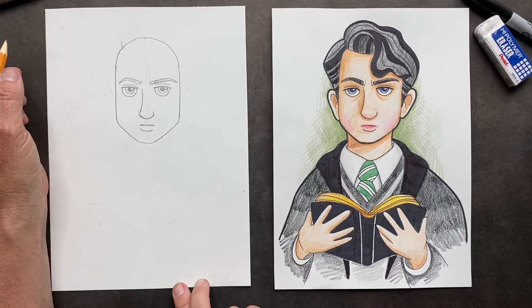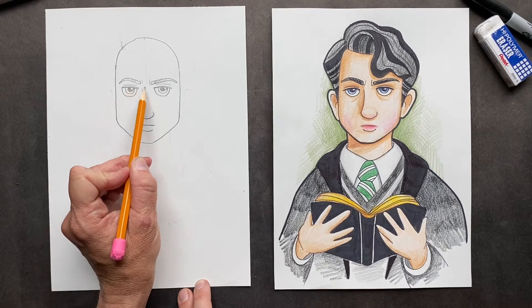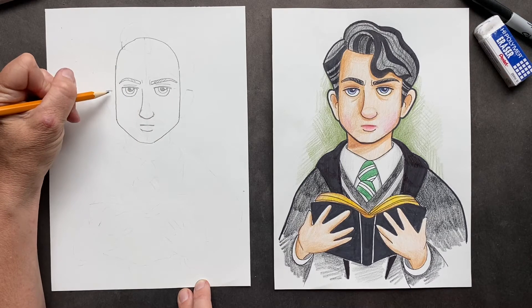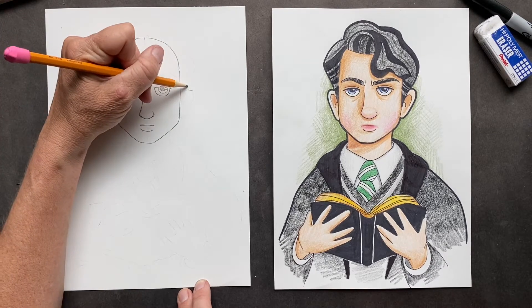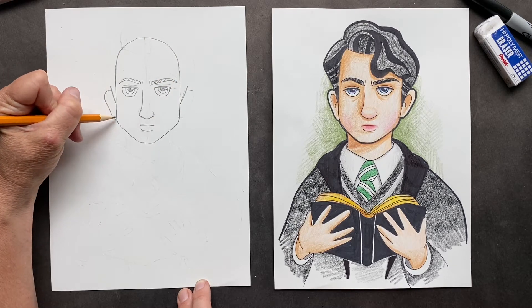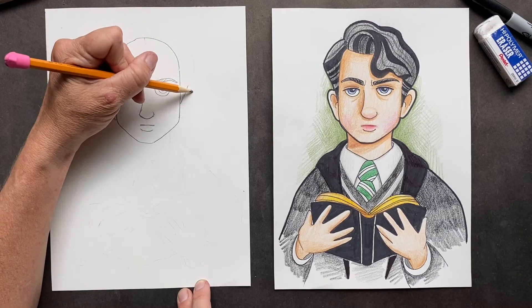I think that's it for the face. Now we're gonna put the ears in — we can put the ears coming out from where the eyes are. And he's got some major sideburns, so those will be in there when we do the hair. We've got the ears coming out over here too.